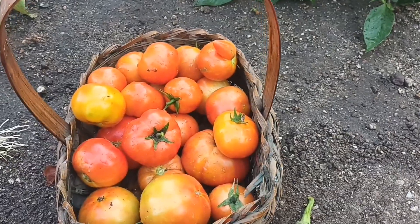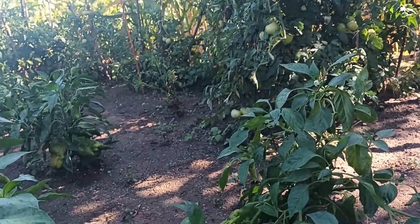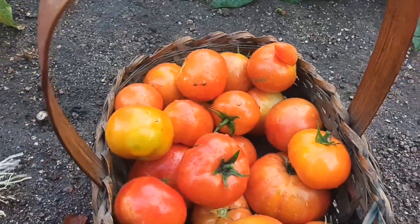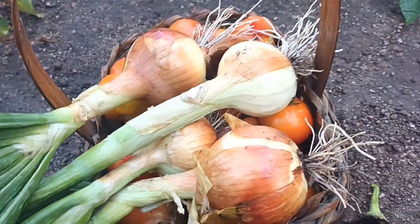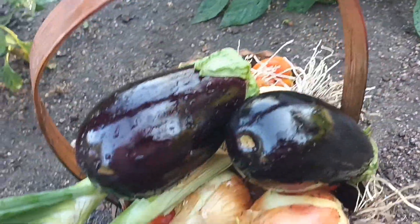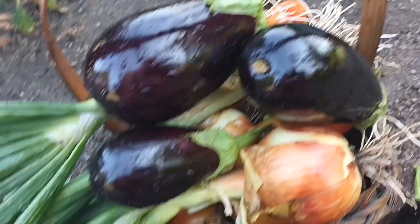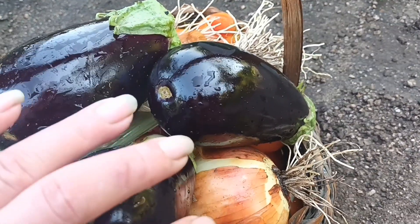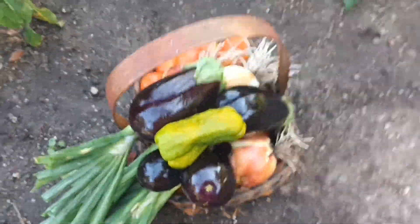Colhi todos os tomates que estavam maduros. Nos pés já não tem mais tomates maduros, tem alguns assim de vez, e esses vão ficar. Aqui tem aproximadamente uns dois quilos e meio de tomate. Colhi também quatro cebolas, quatro berinjelas, e também colhi um pimentão, gente, que estava assim meio queimado do sol.